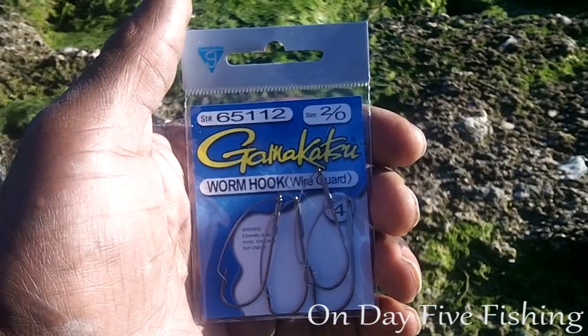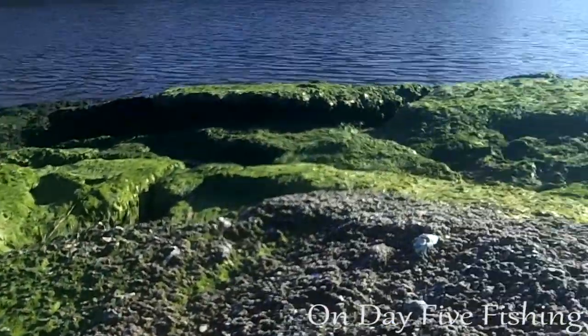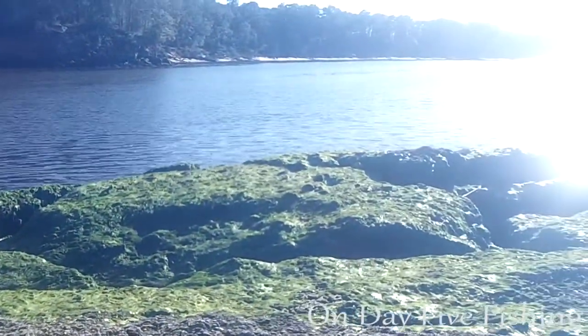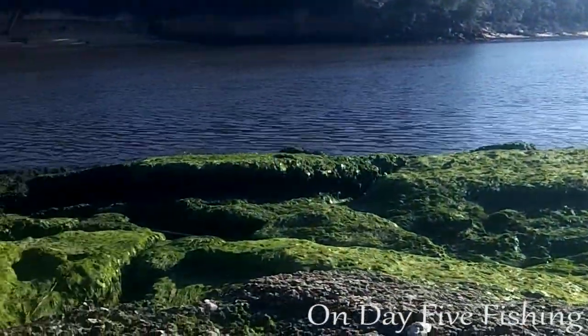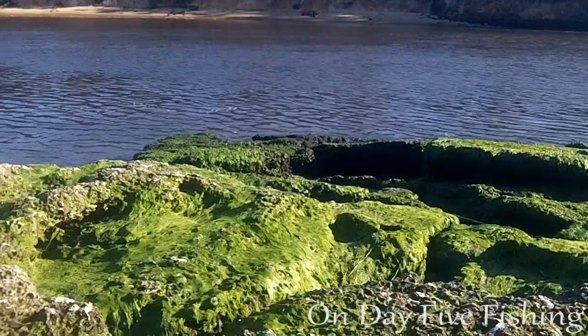Welcome back to OD5, this is Chris coming at you again today from the rock — a new little spot I discovered on the intercoastal that I'm affectionately calling the rock.